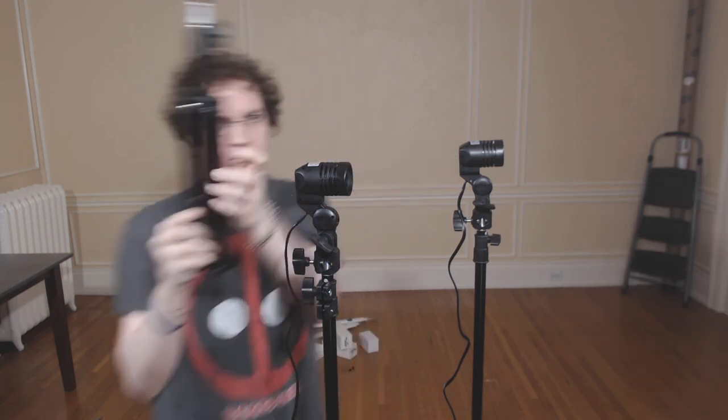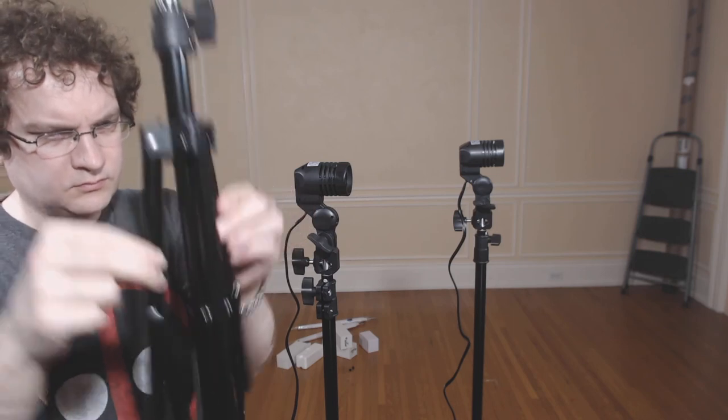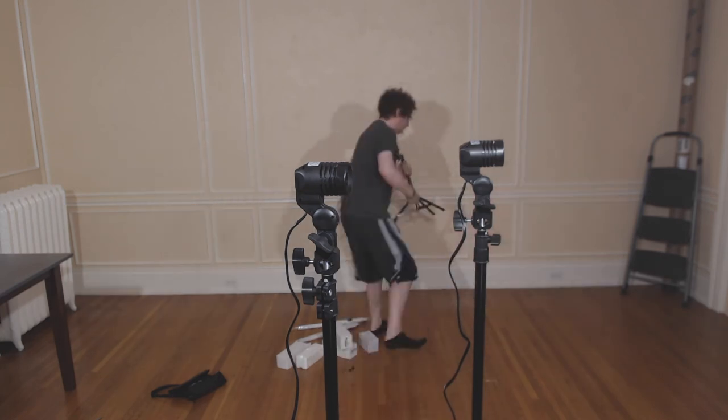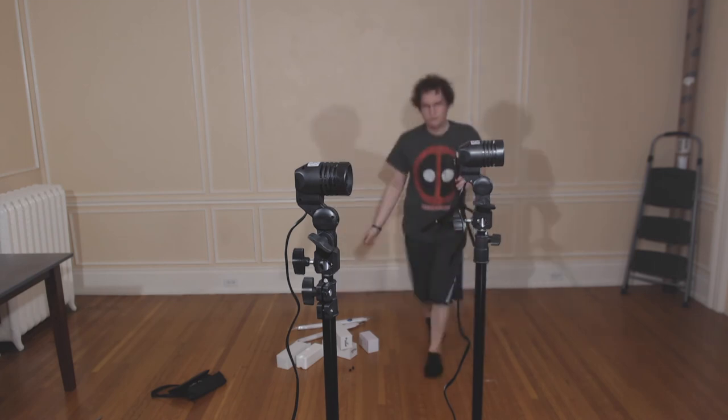Now I'm going to unbox the miniature light stand. Much like the first light stand, and subsequently the second, the miniature light stand also seems very rickety and not very well made.